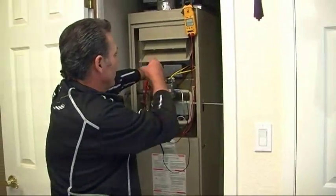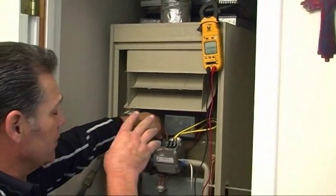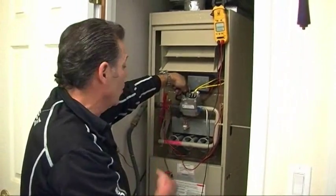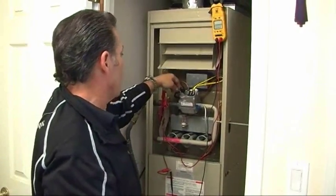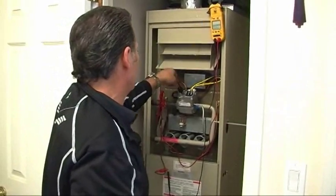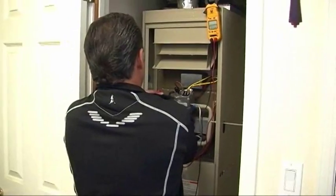We've done our pilot test and know that we've achieved the millivolts we want. I'm going to release the pilot — it will turn off — and turn this to the off position. Now I'll remove my leads.